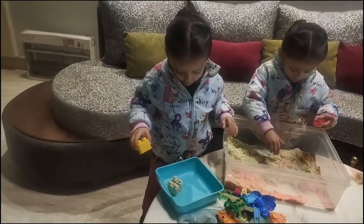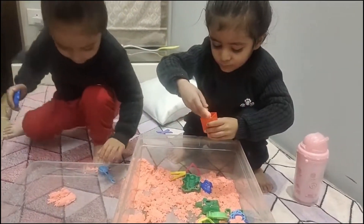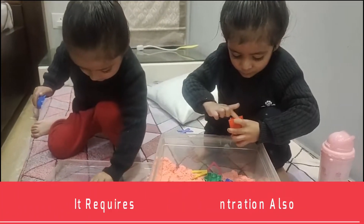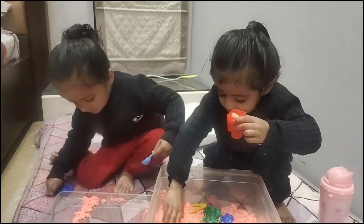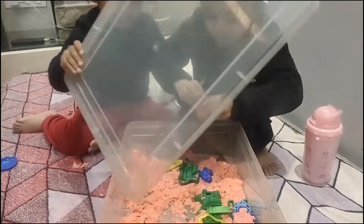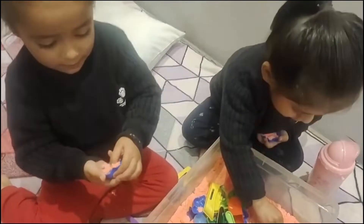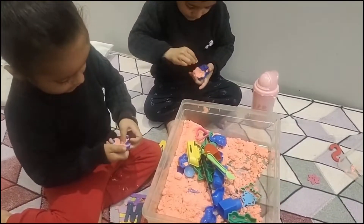I can see a line. We started off by stamping the blocks to make these impressions — it requires a bit of concentration. And we got stamp patterns using different size blocks.